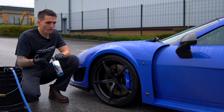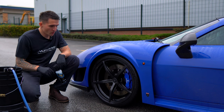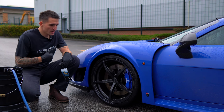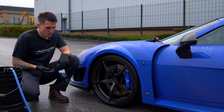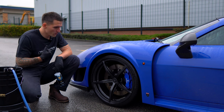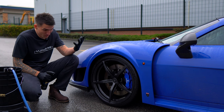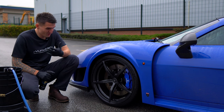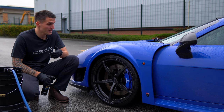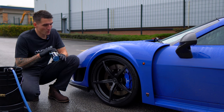A lot of people are branding a fallout remover as a wheel cleaner — that's the problem. Don't forget, on a UK road you've got oils, tar, soot, and general road contamination. It's been raining, so there's all that gunk being flung up by other cars onto your wheels. You need to actually degrease your wheels. Fallout is probably only 20–25% of the contamination, depending on the car.